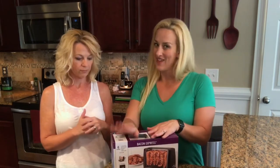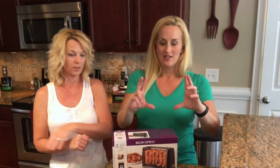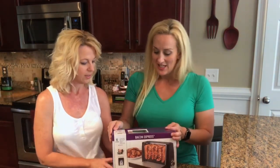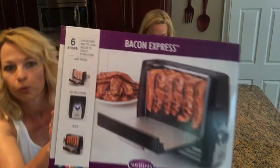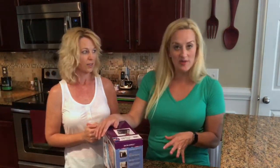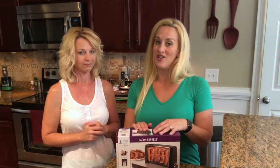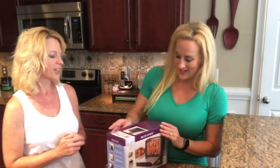Rachel was at Best Buy this past weekend and saw it, and immediately texted Kathy asking 'do we need this?' — and it was a big YES with exclamation points. So it's the Bacon Express by Nostalgia, and it's basically a bacon toaster. You can make six strips of bacon and it promises to be a healthier way to cook bacon to crispy perfection, and we all know everything is better with bacon.